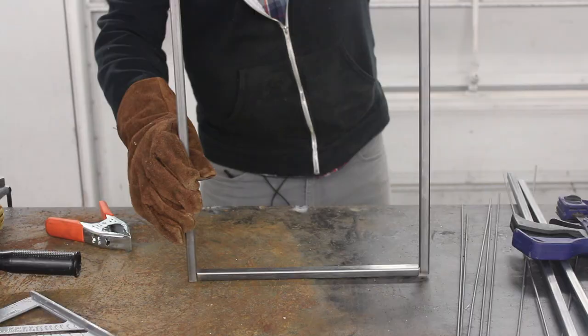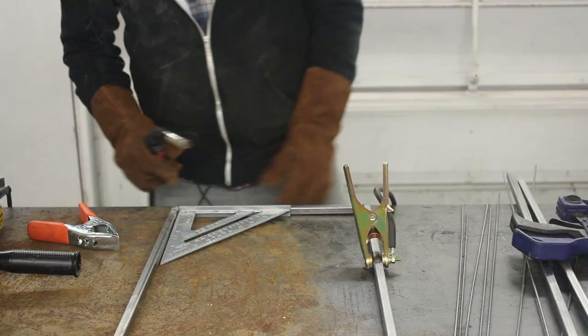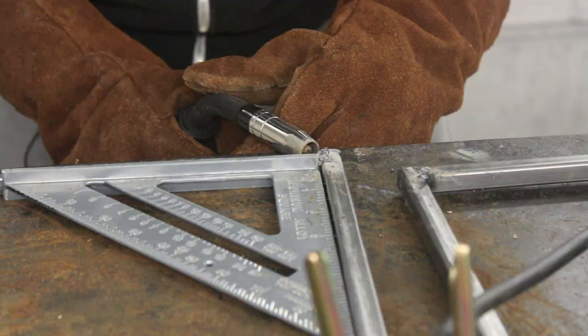So what is a dumpster but a really big box? And what is a fire pit but a really small box? So let's weld up a box. As you can see, I'm not doing anything fancy here because at the end of the day, this is a dumpster, and if it's got dings or it's off square or whatever, it's just going to look like more of a dumpster.